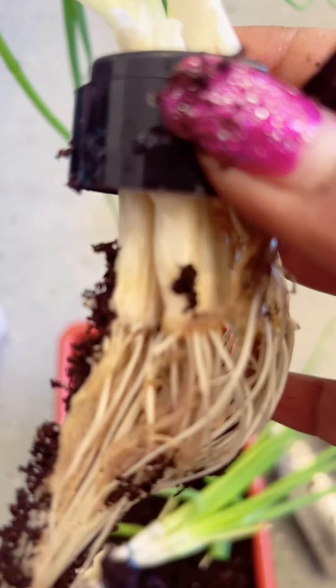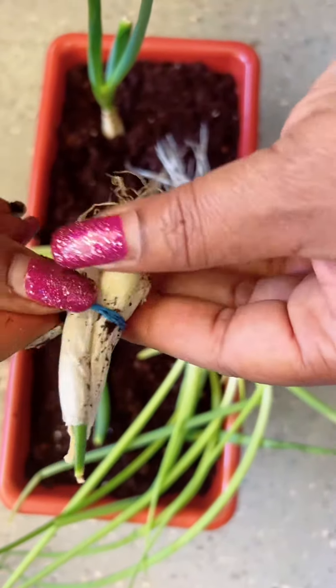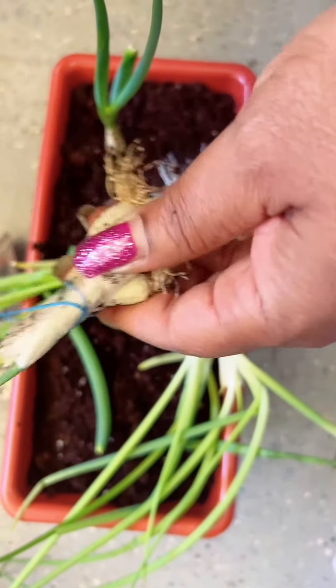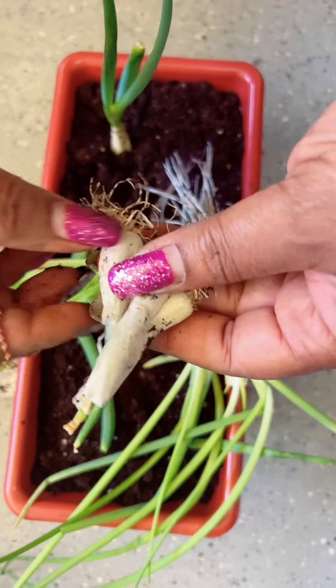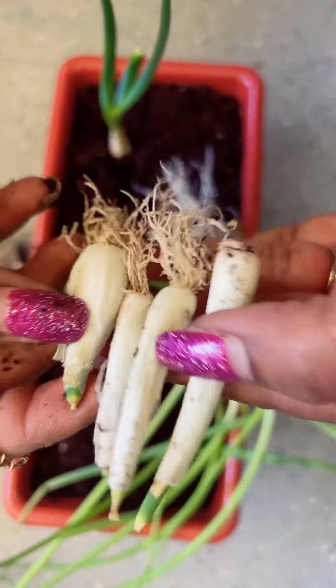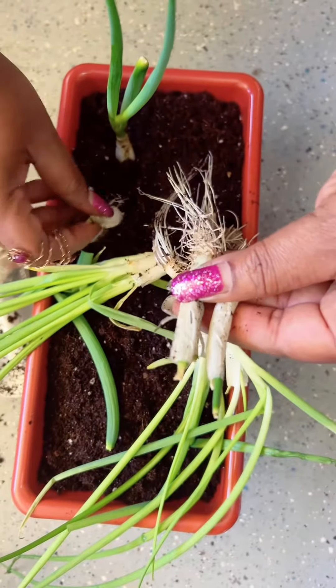So what I did here — the only thing you have to do is hydrate them. These were some leftover ones that kind of dried out; I forgot about them on the counter. But I said, what the heck, I'm going to plant them and water them anyway. If they grow, they grow. If they don't, I'll take them out.